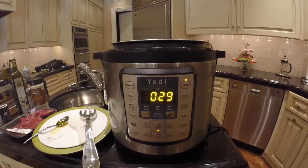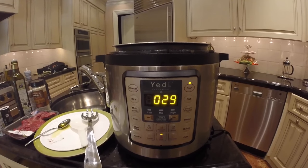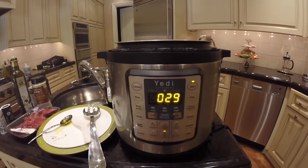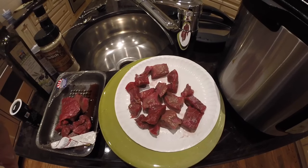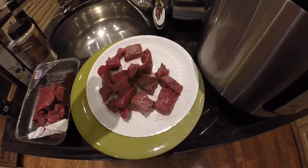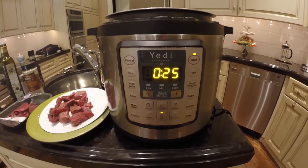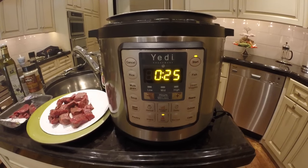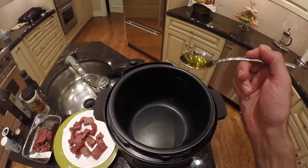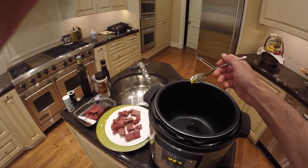Wait for the cooking time to reach 25 minutes — once it's at 25 minutes it's reached the appropriate temperature to properly brown, sear, or sauté your food. We have four more minutes to go, so while we're waiting we'll season our meat. Now it's at 25 minutes and has heated up for the past five minutes, so let's add two tablespoons of olive oil to the inner pot.